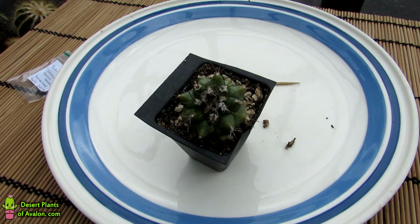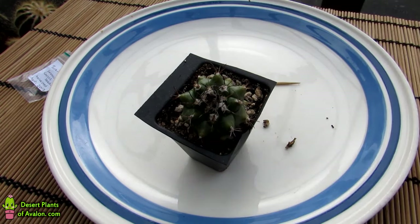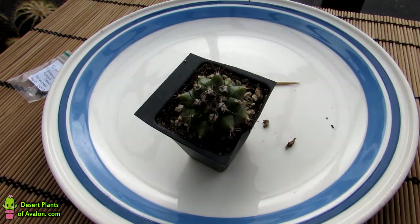Hi guys, it's Lynn here, hope you're having a magnificent day. In this video I'm going to be harvesting seed from a little tiny Turbinicarpus swobodae cactus plant. This gorgeous little tiny cactus was grown from seed from my friend Martin who lives here in Ireland. He sowed it himself from his own plant and it's about three years old, and he gifted it to me a couple of years ago.